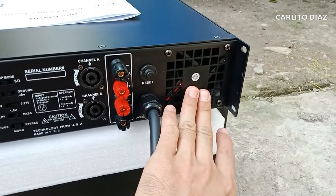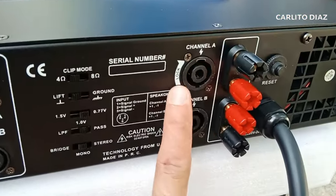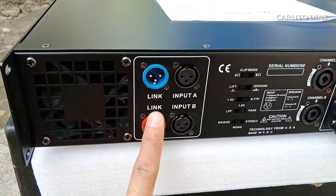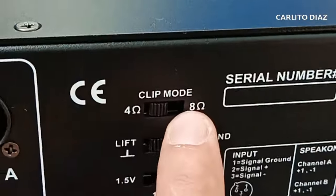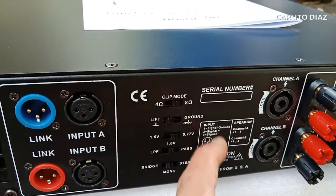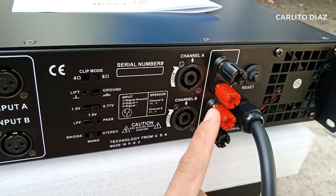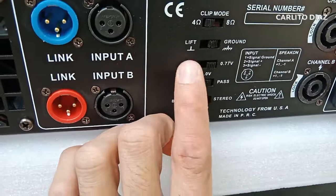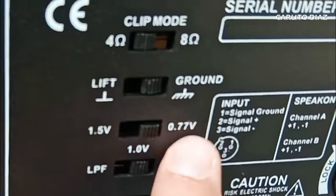Dito yung kanyang blower sa channel A, blower sa channel B. Sa outputs, meron siyang winding post type, pwede rin sa speak-on - channel A and B. Input A at input B. Pagkandahan dito is meron siyang link, meron siyang clip mode. Pwede tayo gumamit sa 4 ohms and 8 ohms. Kung isang speaker lang per channel yung iloload mo, isiselect mo sa 8 ohms. Kung tig-dalawang speaker naman - dalawa dito, tapos dalawa dito per channel - siselect natin sa 4 ohms. Yung ground niya pwede select natin yan. Sa sensitivity niya, meron siyang 1.5 volts, 1.0 volts, saka 0.77 volts.